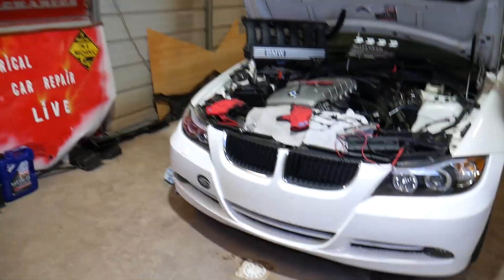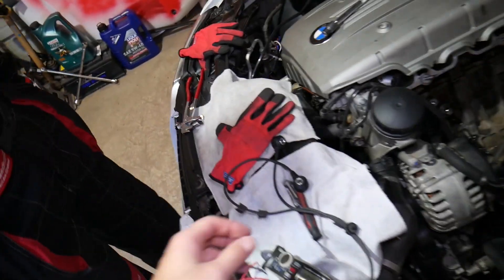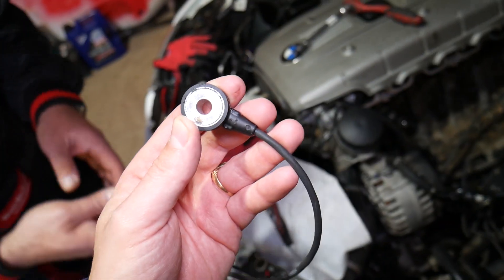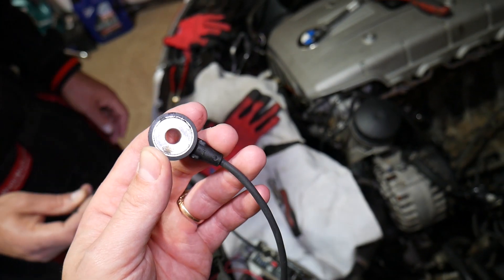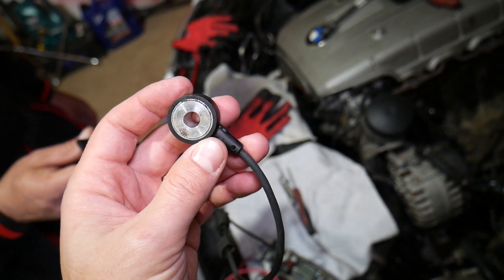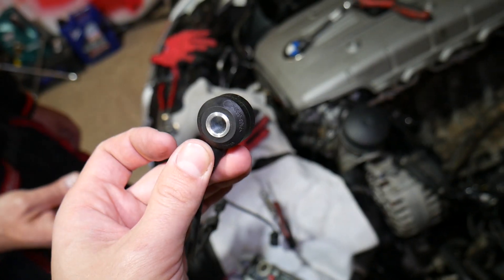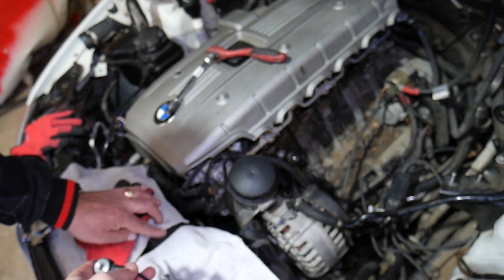Let's explain what the knock sensor does and why it's so important for your engine to run at its best. If you have a bad knock sensor, replace it — we have a video that explains the consequences and how you can spend thousands of dollars if you do not replace a knock sensor for only a few bucks. That video is on the channel: 'Can I drive with a bad knock sensor?'